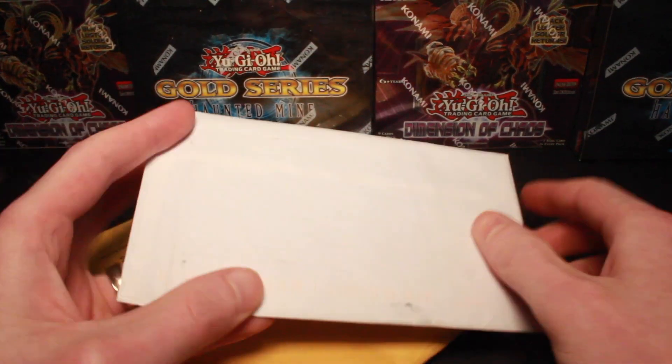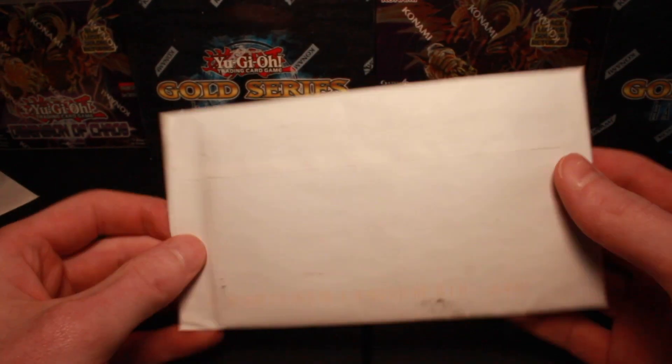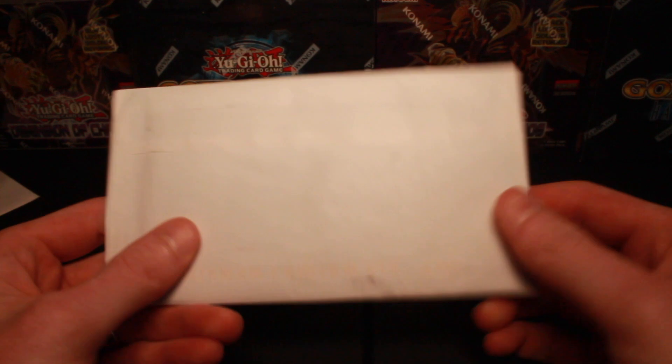All right, got a couple pieces of mail to open. I'll make sure I don't flash the address, so I figured I'd just open these up on camera. We can see what I purchased because I don't remember really.